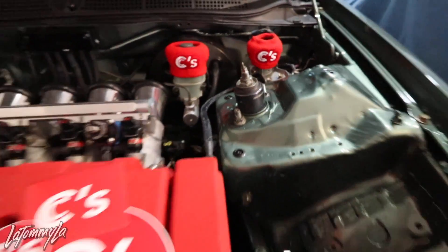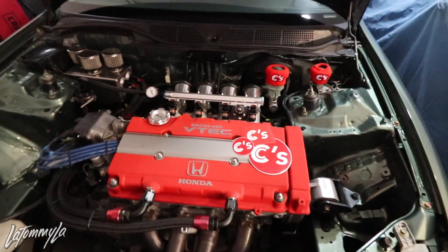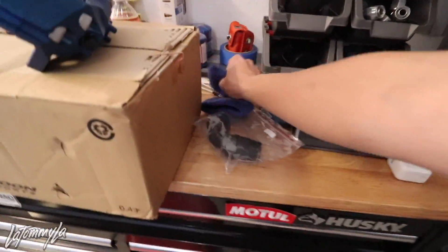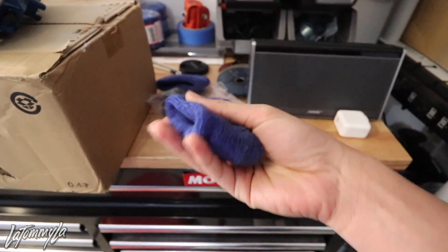I decided to put the red reservoir covers on. I might switch to the white ones later, but I actually like these a lot. They feel more snug than my Spoon ones I bought from Go Tuning.